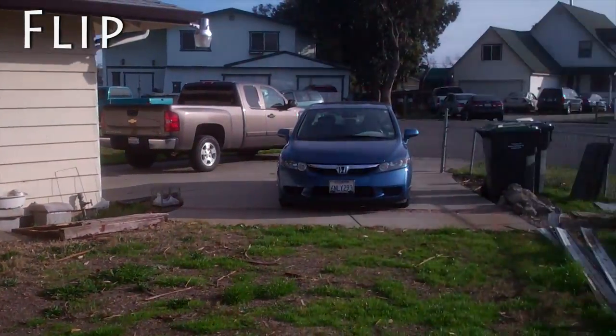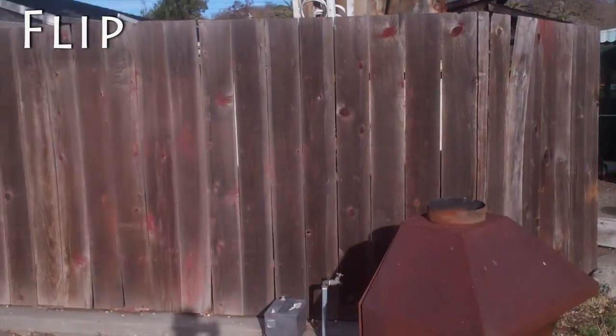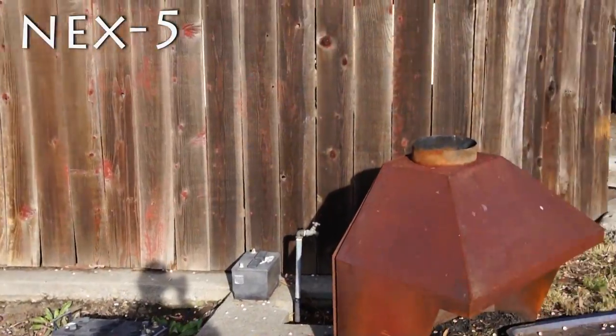I can definitely tell by doing these sweeps — the Flip is definitely smoother than the NEX.